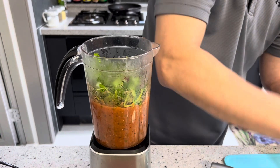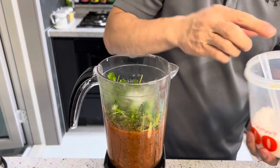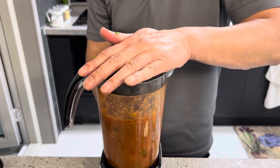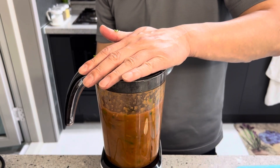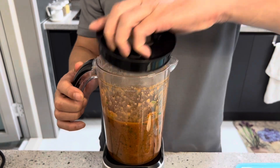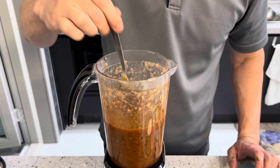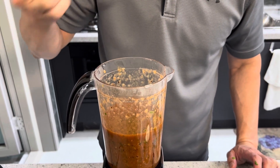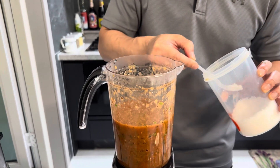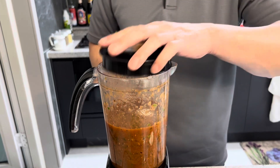And then half a teaspoon of salt. Give this a quick blend and a quick taste. It smells amazing. I think it needs a little bit more salt, so I'm going to go ahead and add another quarter teaspoon. Give it a quick blend and it should be good to go.